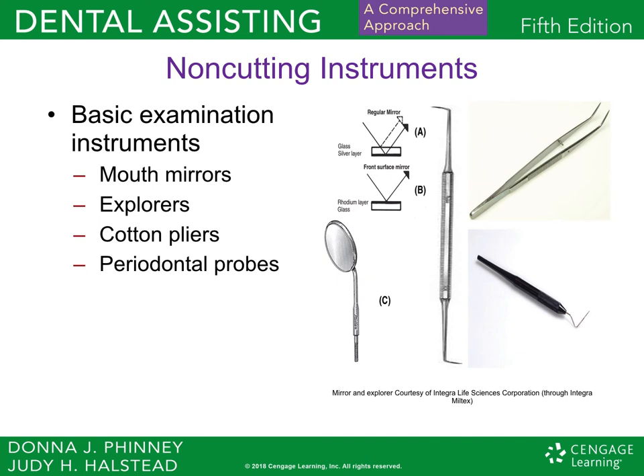Hello, future dental assistants. This is Miss Denise Meyer, your evening instructor. We're going to go over a little bit of chapter 18, called Basic Chairside Instruments and Tray Systems. Get your green book out, go to chapter 18, and pause this video so you can follow along.